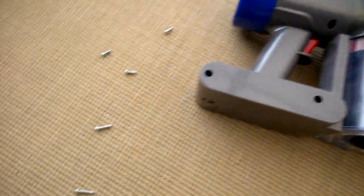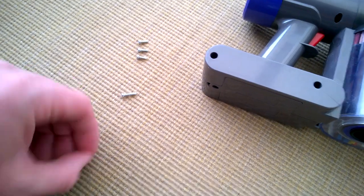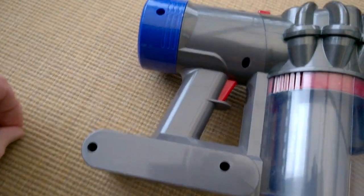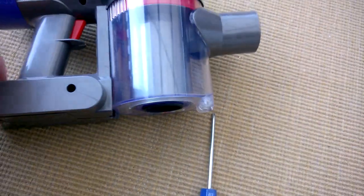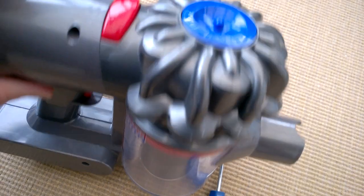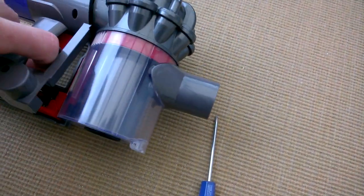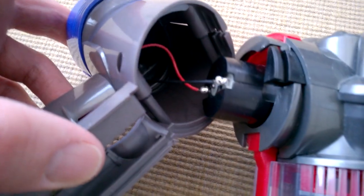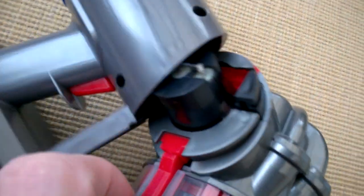We've got the screws out - unfortunately they've got different sizes and I didn't make a note of which ones go where. I think the longer ones are at the bottom and then the three at the top are the shorter ones. Let's see how this comes apart - I suspect there's more to do possibly at the front. Oh, here we go - it's coming apart! There are the wires for the battery compartment and here's the motor, so all the interesting bits are in here.